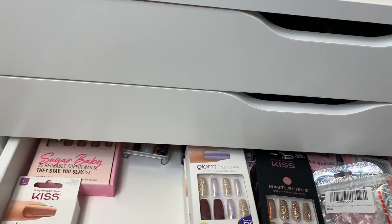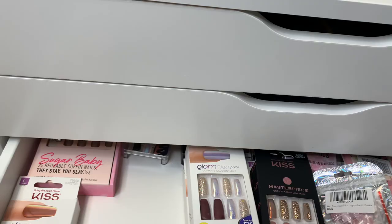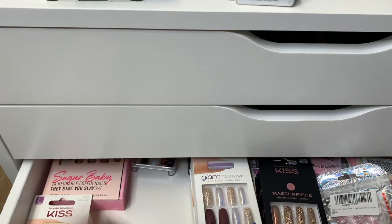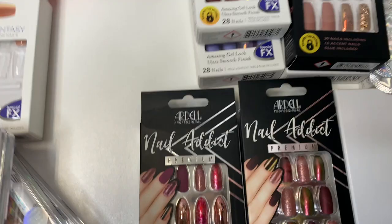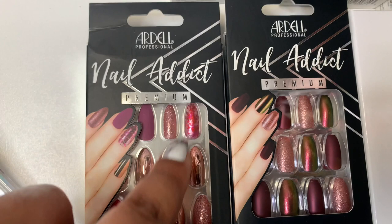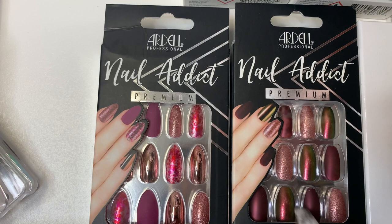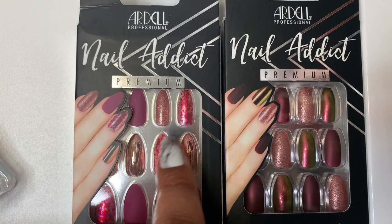This one was one of my favorites. Another one from Ardell, the Nail Addict line. These are so pretty. Got these from Target. Kind of similar to the other set — so you might be thinking it's the same thing, but it's not. I'll show you guys side by side. Very similar but different: you've got that chrome look in this set, and over here they're real — there's no chrome, you just got the gel look. This shade here is deeper — more of a fuchsia type pink. You've got the marbling here in this set, but you do not have any marbling here. You've got some glitter, but you also have glitter here. They're similar in tone but they're definitely not the same set.